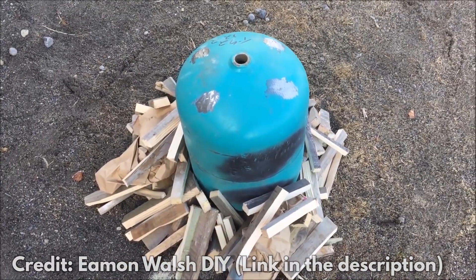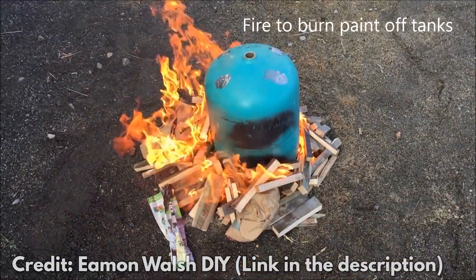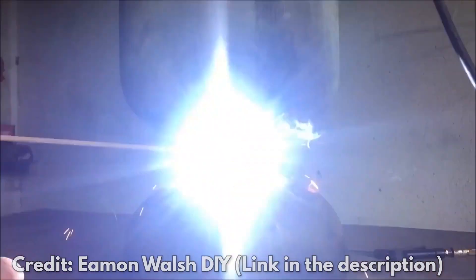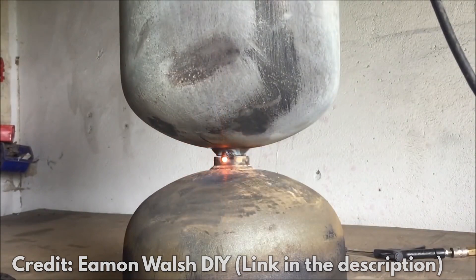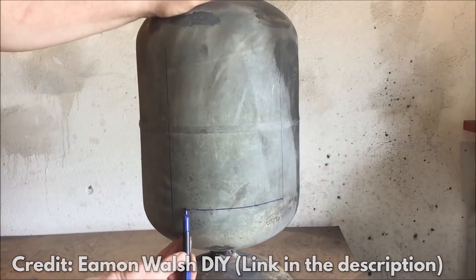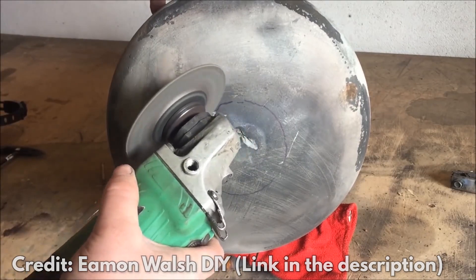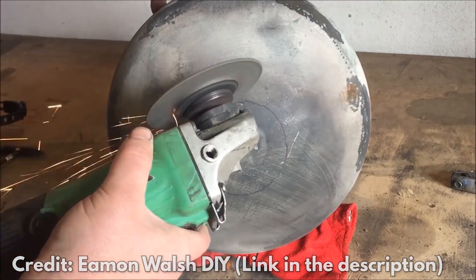Step 4: Start a fire with the wood sticks and burn the paint off the cylinders. Then use track welding to join the top parts of both cylinders. Next, you need to join the area where the valve is. Then mark where the door will be cut on the top cylinder. Before you cut that part out, you need to drill small holes on the left side for the hinge.